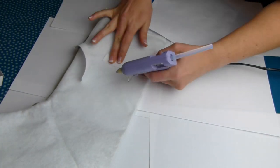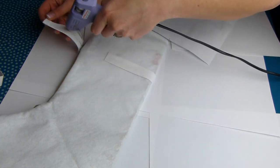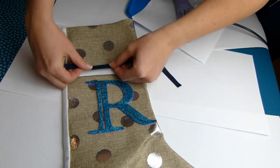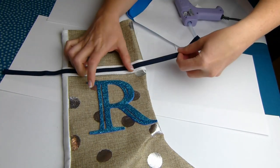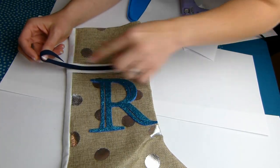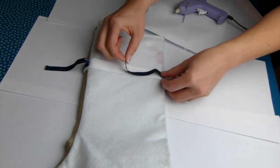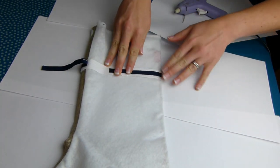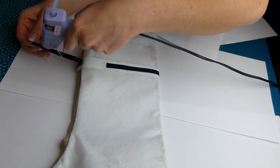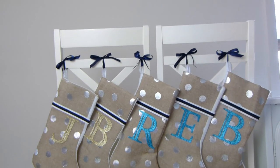Before you glue your last end down, put a little bit of glue right on the end and then fold it over like a seam, then glue the rest of it down. I've decided to lay a navy bias binding over the top of the white cotton ribbon to get that classic Hamptons look. And here are the finished products!